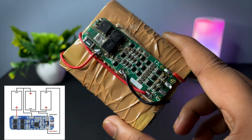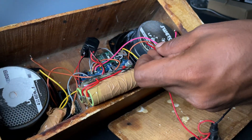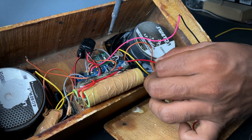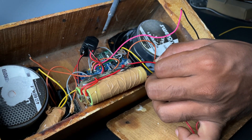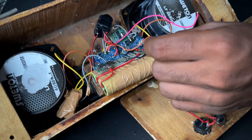I am using three 18650 batteries. I have made this 3S battery pack already, and you can get the circuit diagram below. Now giving power to the amplifier — you can use a 4700 microfarad capacitor for more bass.